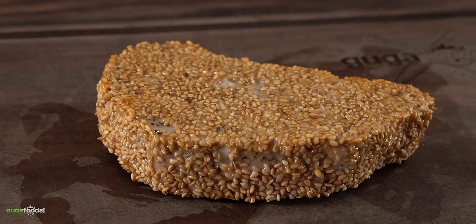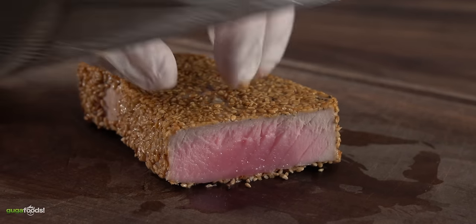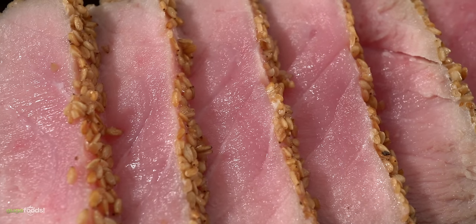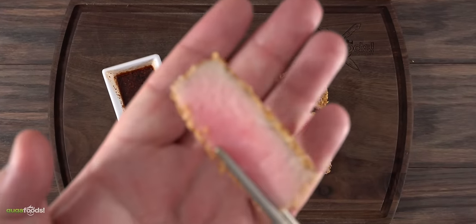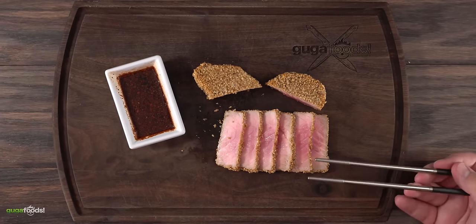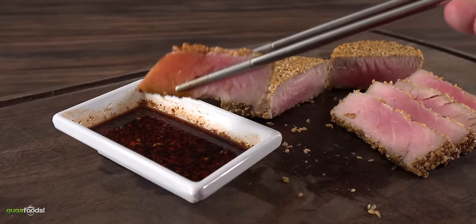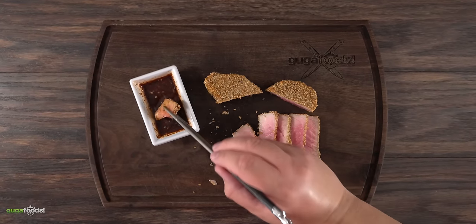Once the sauce was done, so was the tuna. The sesame seeds got a little more toasty, but I was hoping for a nice raw center. As I took my first slice there was a little bit of raw but some was just medium rare — okay, but I was hoping for less. As I took my first bite without the sauce the edges were a little overcooked, but it's still good, and the airfryer made it very easy. With the dipping sauce it was an improvement of 200 percent — you definitely want to eat this with the dipping sauce.